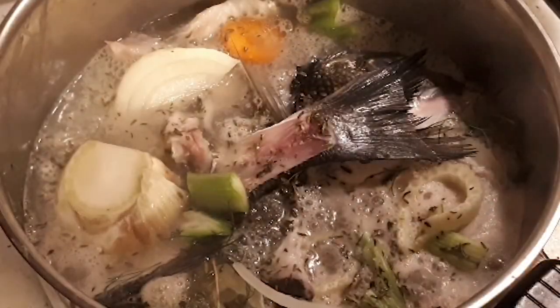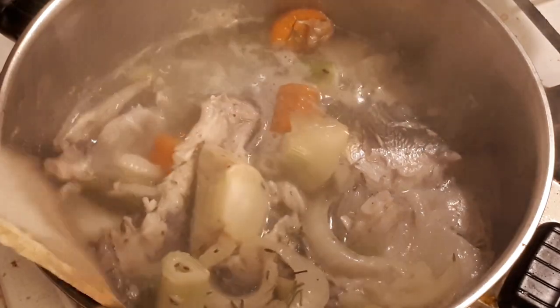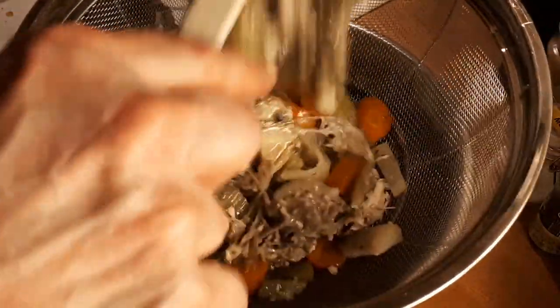Bring this to a simmer for 20 minutes. Do not overcook it — fish stock peaks in flavor at 20 minutes. Then cool it for a few minutes before passing it through a sieve. Discard the solids.